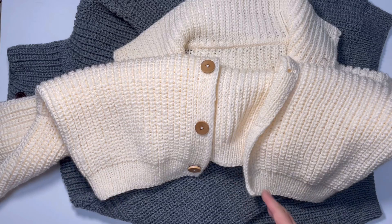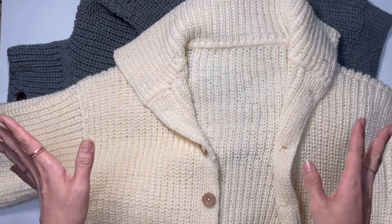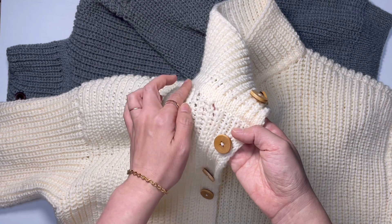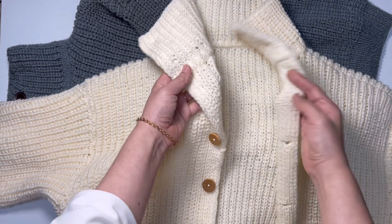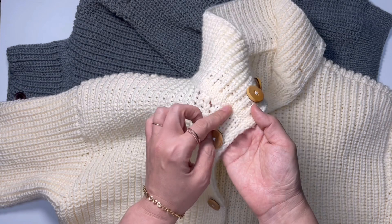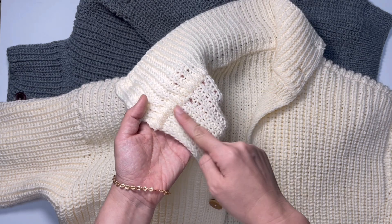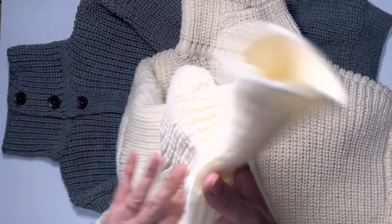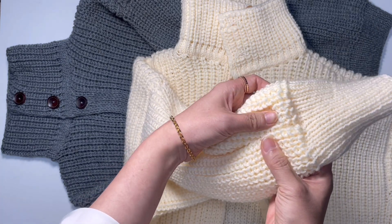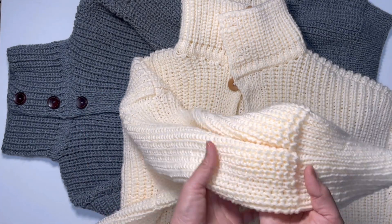니트는 밑에서부터 위로 떠 올라가는 바텀업 스타일이에요. 앞판 뒷판을 떠서 어깨 연결하고, 목 라인이 포인트인데, 한쪽에서만 코를 주워서 뜨면 안쪽에 터틀넥이 아니고 입을 때 브이넥으로 벌어지잖아요. 그래서 양쪽으로 코를 잡아서 합해줬어요. 부드럽고 깨끗하게 마무리되고, 벌룬 무늬도 양쪽으로 잡아서 코를 같이 떠줬어요.